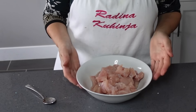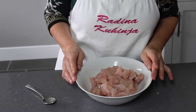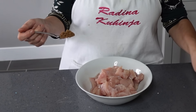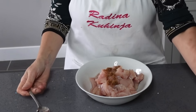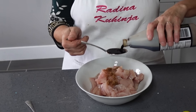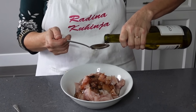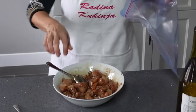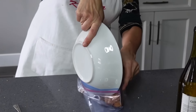Sad ću napraviti marinadu i za moje sljedeće glavno jelo — kung pao chicken, ili piletina na kung pao način. Ovdje imam 700 grama pilećeg bijelog mesa. Dodajte jednu kašicu smeđeg šećera, 4 kašike soja sosa i 3 kašike bijelog vina. To sve izmiješajte, stavite u vrećicu i ostavite barem pola sata u frižideru.